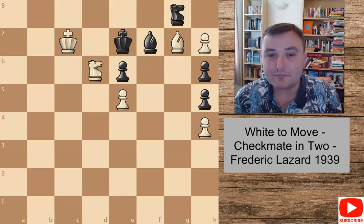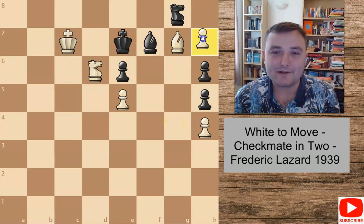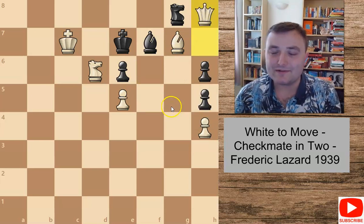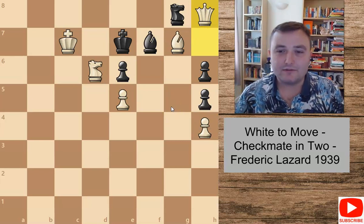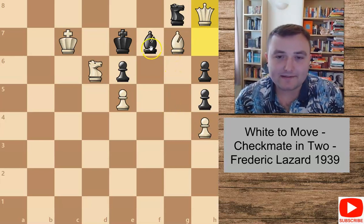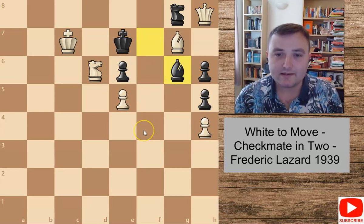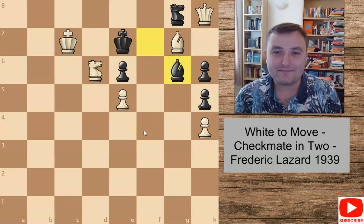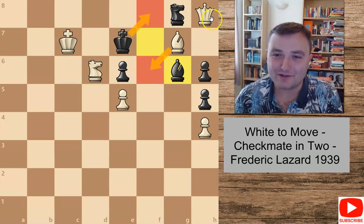Another move a lot of you probably thought about is: my pawn is on h7, why don't I just promote it to h8 queen? But again, this is only checkmate in three. The problem is if black makes any move — say bishop to g6 — there isn't really any checkmate. If we move the bishop the king just runs to f8 and there isn't any checkmate.